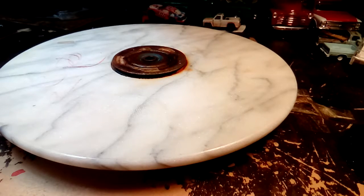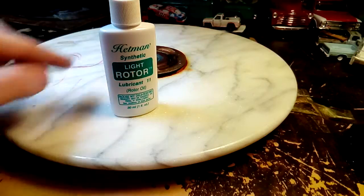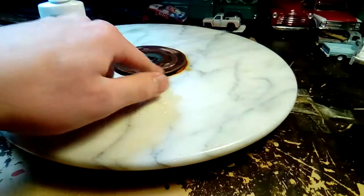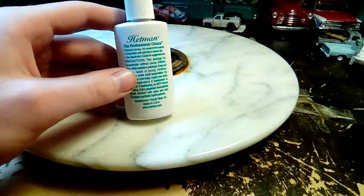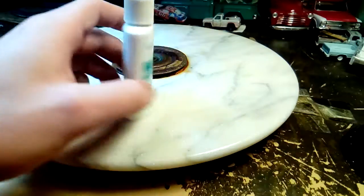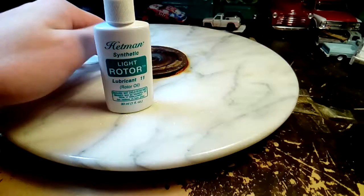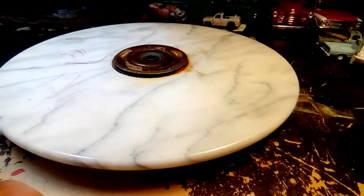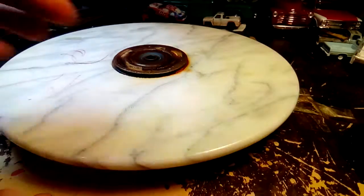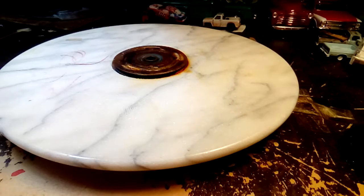If you have rotor oil for an instrument, it works extremely well for the ball bearings on this turntable. I was a French horn player in the band, so this was left over from that. I don't use it like 3-in-1 oil, but for stuff like this I use it, and it works extremely well.